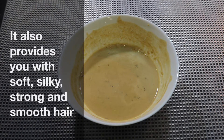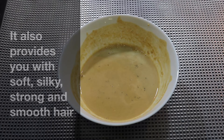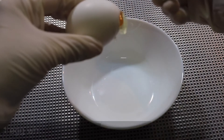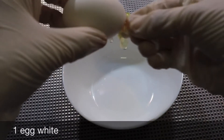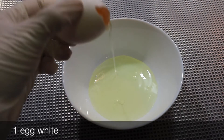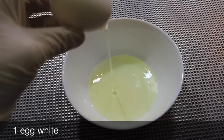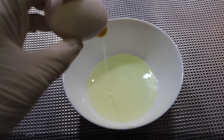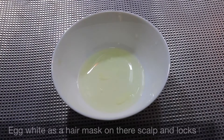This is a very effective way. This is soft and silky. Let's put this in here. This is very thick. If we put the egg right, it is the one that is very thick. It is even more healthy for the hair.